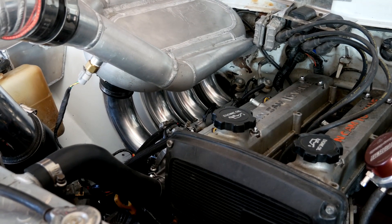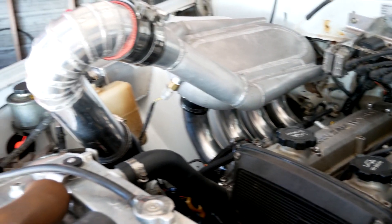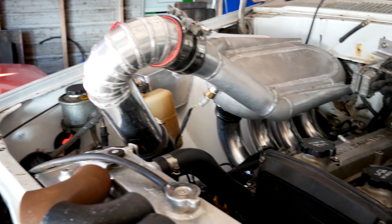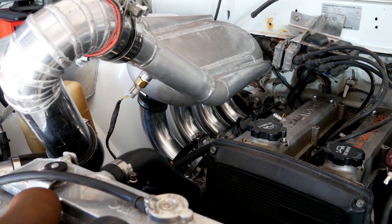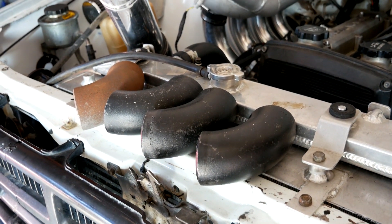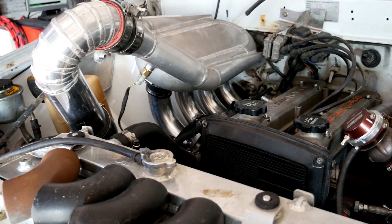Yoza, today I'm going to be testing some long intake runners on a turbo setup. I made some janky intercooler piping just to make the same plenum fit. So I'm going to run it on the dyno, see what kind of power it makes, and then maybe try these shorter ones here. Just going to be running low boost because I've got a few clutch issues.